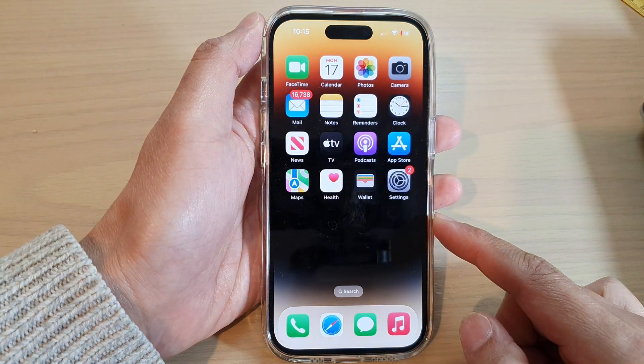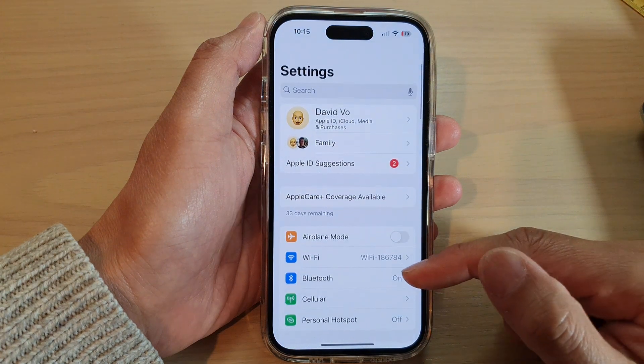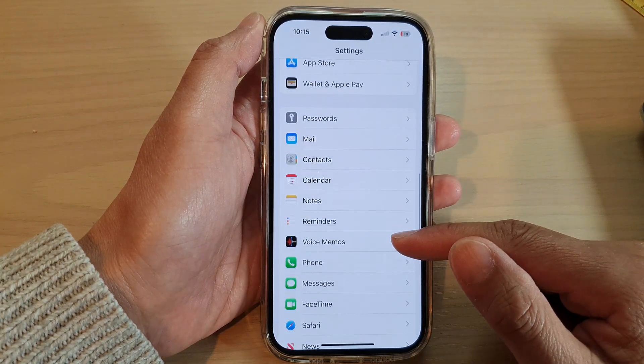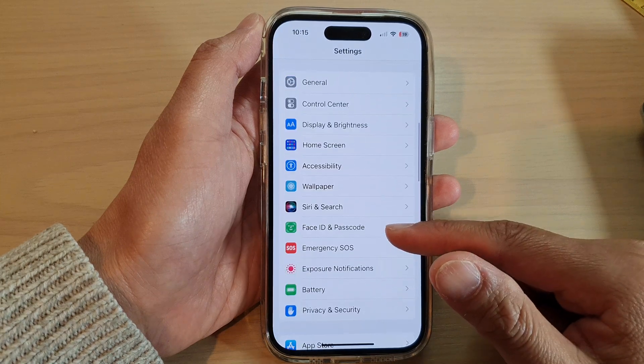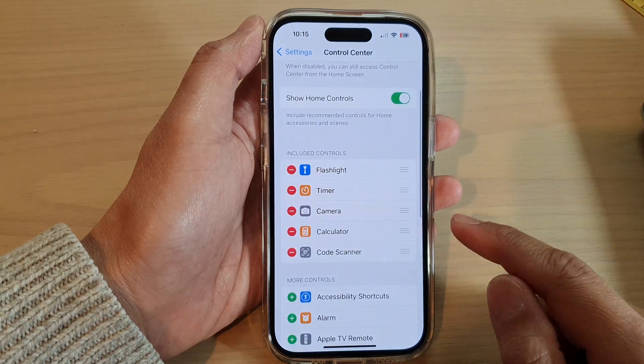On the home screen, tap on Settings. Next, in Settings, swipe up and tap on Control Center. Now in the Control Center, if you want to remove the code scanner, go to the Include Controls section and tap on the remove button, then tap on removed.